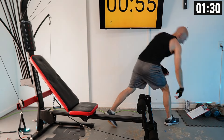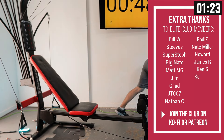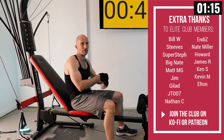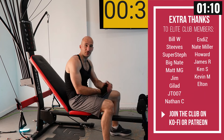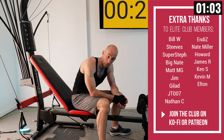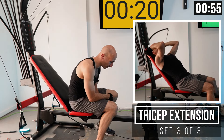Coming into our final set — let's write it down. A shout-out to all my elite Ko-Fi and Patreon members who help make producing this content for the small Bowflex community sustainable. For $12 a month, you can join my channel membership, get your name in the credits, and get access to all my workout programs. Access to all the programs starts at just $6 a month — check that out if you want to support the channel.